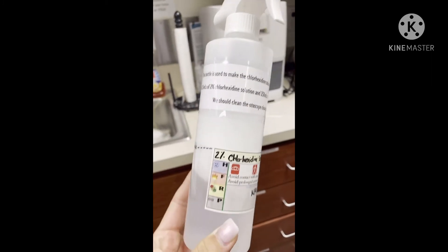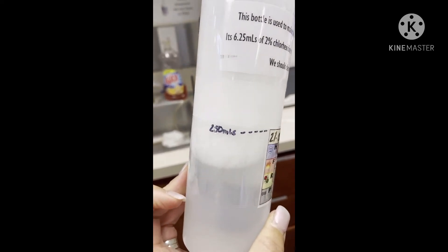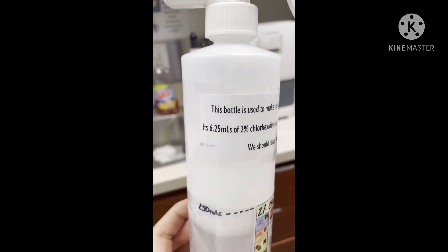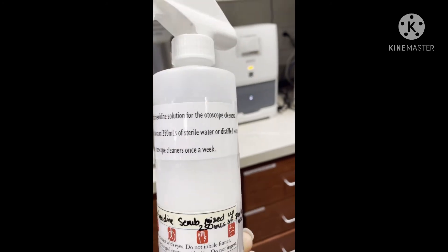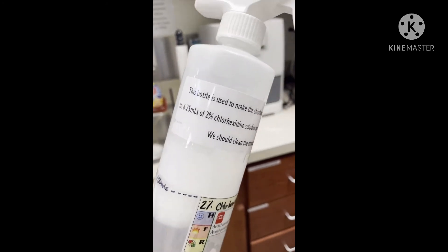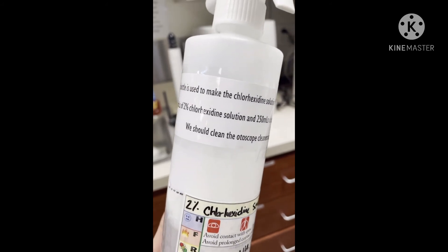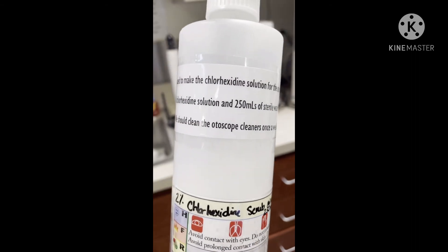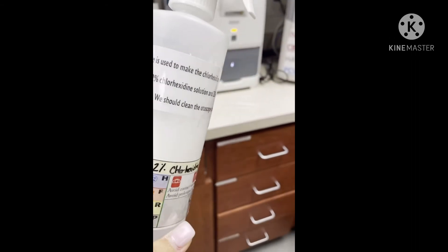I labeled the bottle — that's where you're going to put your 250 mils, where that line is. Then I labeled the bottle up here saying what the bottle is for, as well as the solution on how to make it. And we should clean the otoscope cleansers at least once a week.